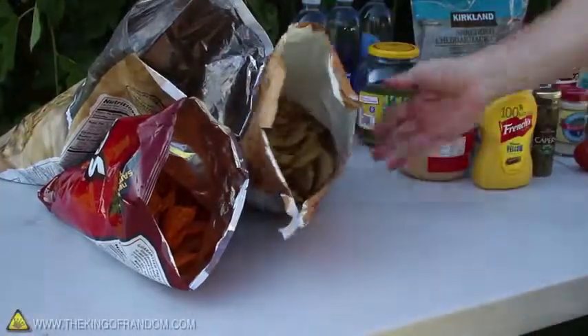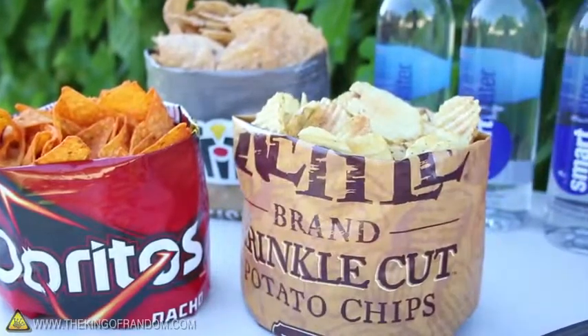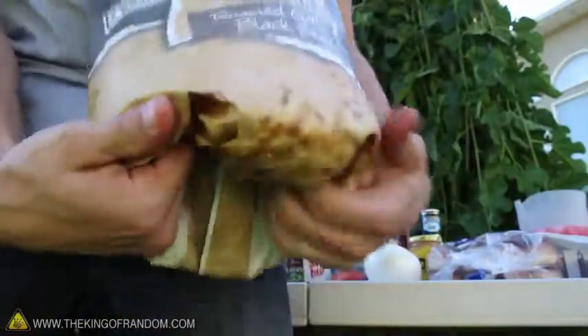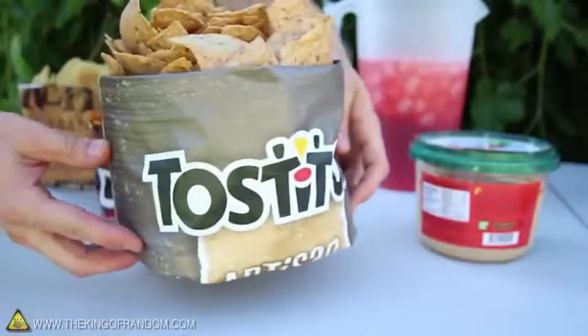The next time you're at a party and someone has bags of chips lying around, impress your friends by making them into custom snack bowls. Fold the top edge inside the bag first, then begin rolling the bottom corners up into the base of the bag, pushing the chips up as you go. You'll end up with a custom snack bowl with chips overflowing.